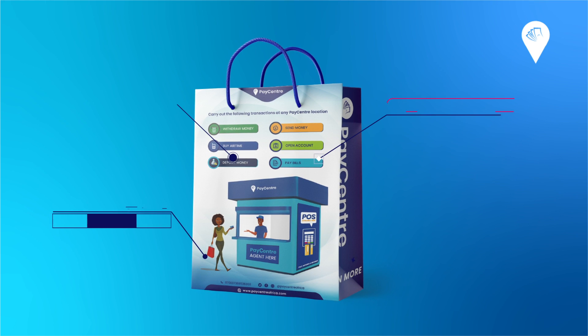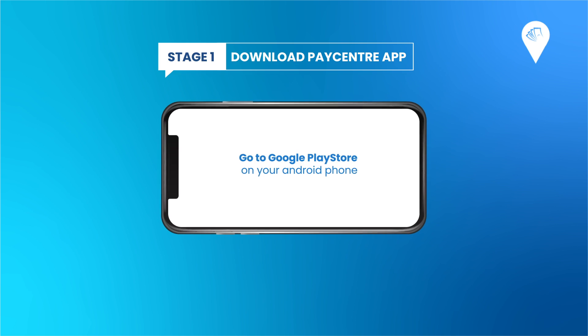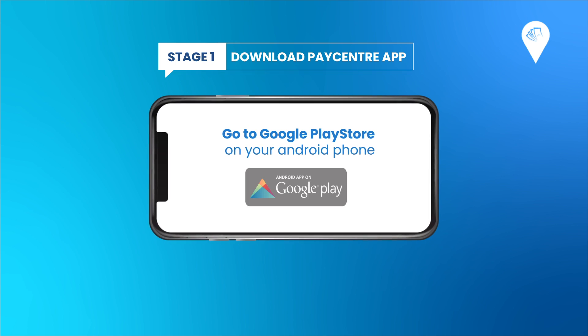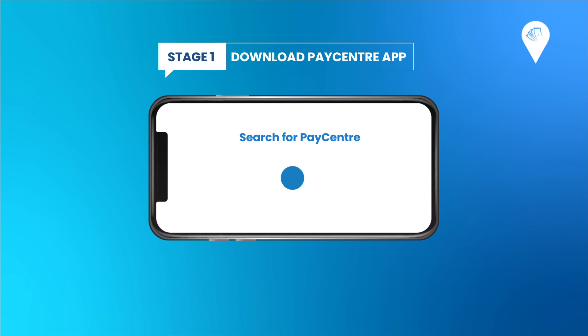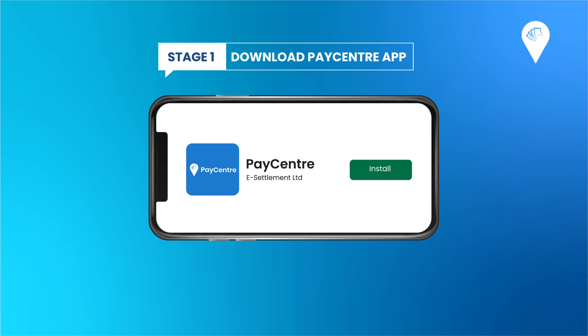After getting your Paycenter agent kit, which contains your pin pad, shirt, banner, and flyers, go to the Google Play Store on your Android phone and search for Paycenter. Once you see the application, click Install.